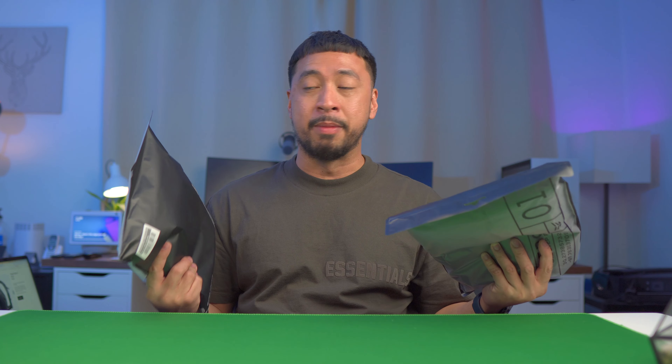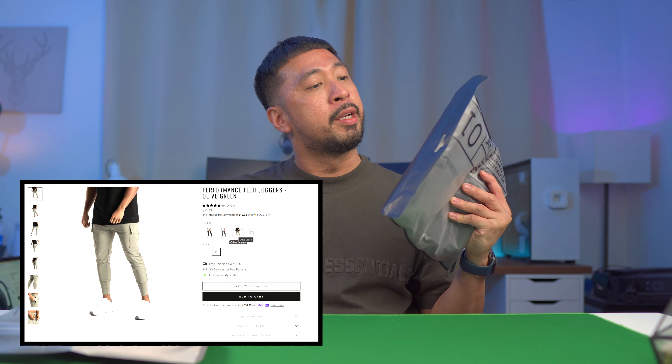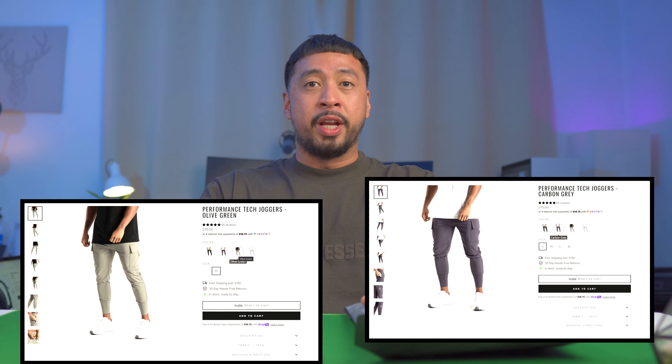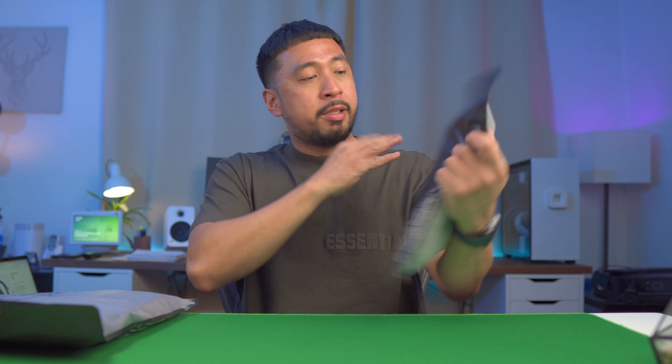First off, I actually bought two, because I'm not sure on their website what the fit is on a medium and a small. I got a medium olive green right here and a small carbon gray. I wanted to see each one and see how both fit, because sometimes I'm a medium, sometimes I'm a small, depending on the cut and fit. Since these are tech, we're going to be reviewing this. Let's unbox the medium one.